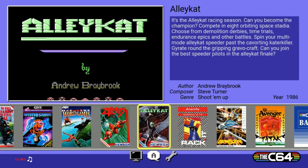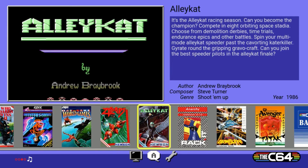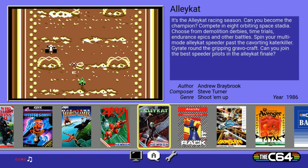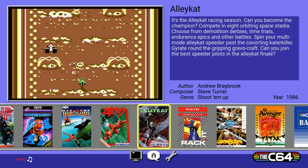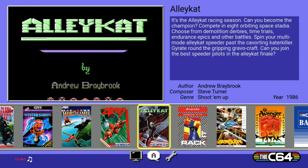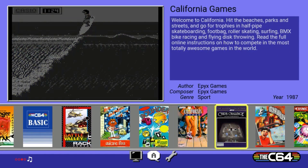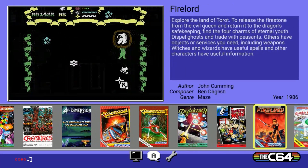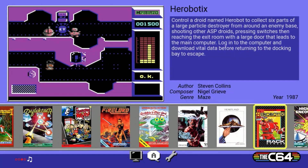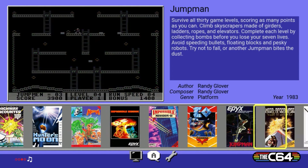Once we scroll through these 64 games, I kind of dig the interface. It has that NES and Super Nintendo classic system style. You have an image that rotates through a couple of different images of the game — the title screen and a little action sequence — the name of the game up top, a little description, who made the game, who composed the music, what the genre is, and the year it came out. And you can add more games through a USB thumb drive — pretty sweet. I'm going to have to mess with that in a future video.